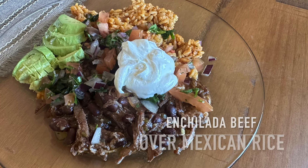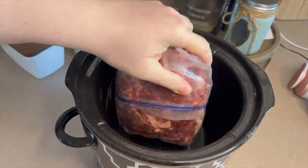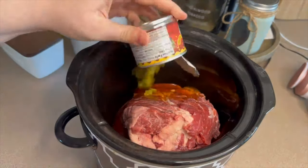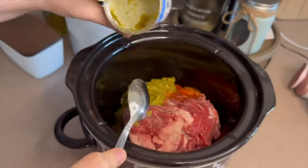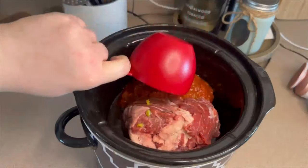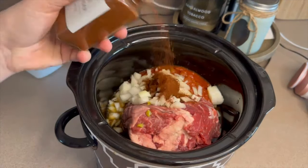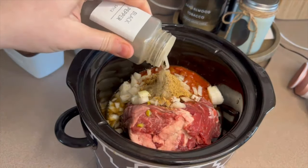Up next I made my enchilada beef over Mexican rice — this is one of our favorite dinners. To my crock pot I'm adding a one-and-a-half to two pound chuck roast, one small can of red enchilada sauce, one four-ounce can of green chilies, three-fourths a cup of beef broth, one cup of your favorite salsa, one tablespoon of minced garlic, and half of a chopped onion.